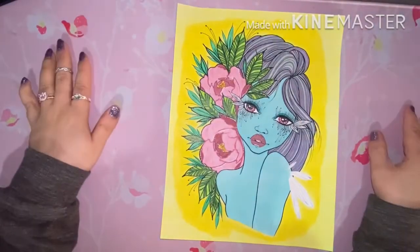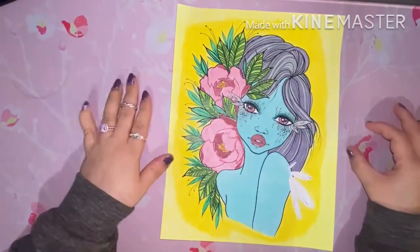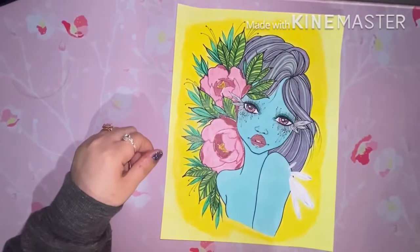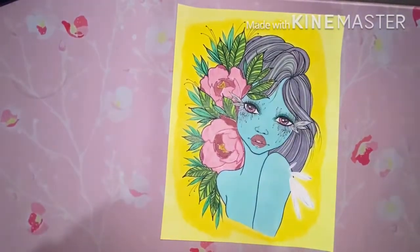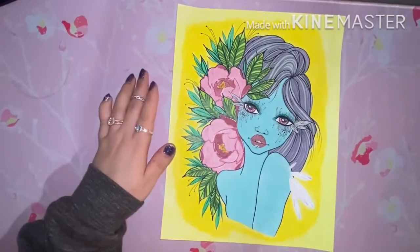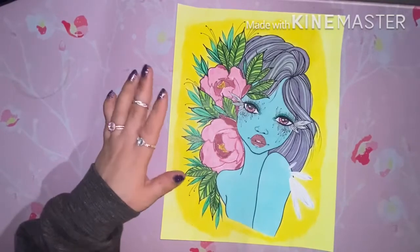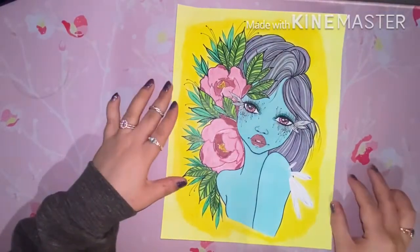Hi everyone, welcome back to my channel. Today I have my completed coloring pages from July 2020. Before we jump into those, I do want to quickly say that this is an adult-only coloring channel — it is not intended for or geared towards children. I did not color as much this month as I did in June; a lot of times I just was not feeling it.